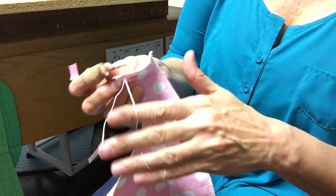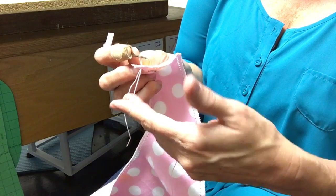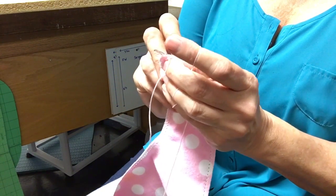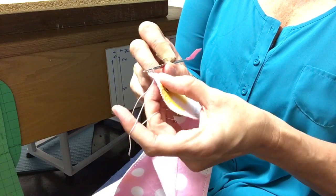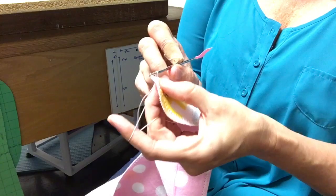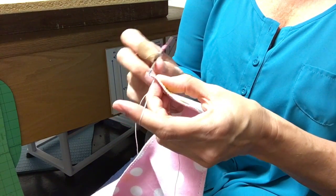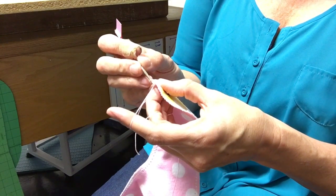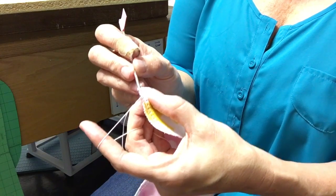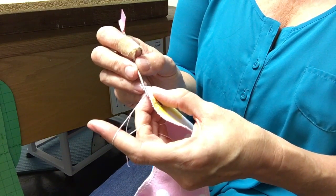The important thing is to end up with the crochet thread on top of your index finger. Now you're going to hold your material between your middle finger and your thumb, right underneath your work — that's where you do all the holding and manipulating. Hold your crochet hook like a pencil, and now we're ready to start.